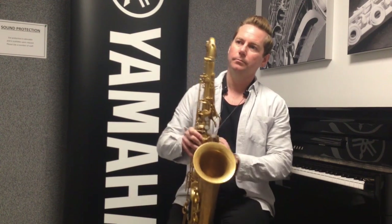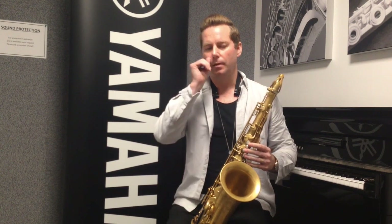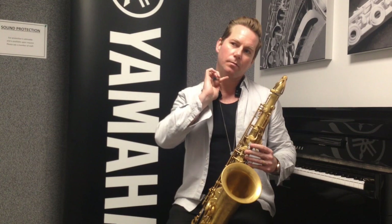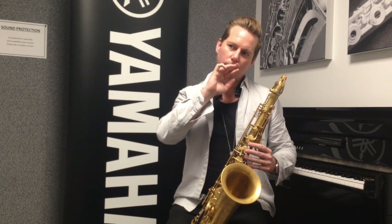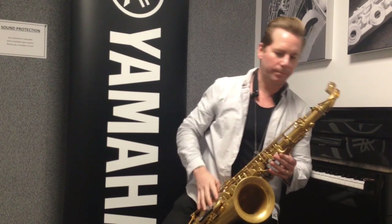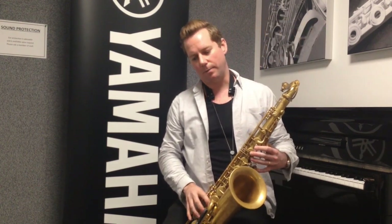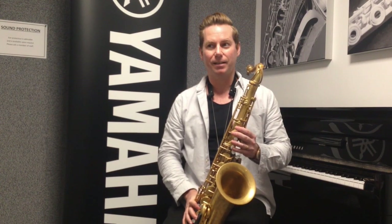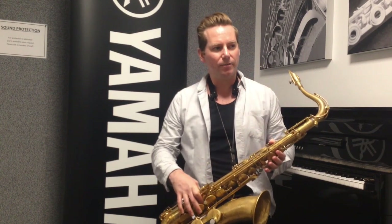Yeah, sure. Maybe ones that people would use in standard playing — ones you might never have heard of, like grounding or slap tonguing. What I do with a lot of students is just the sort of extended articulations and the variety of those sort of things.